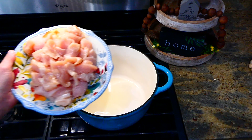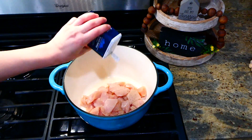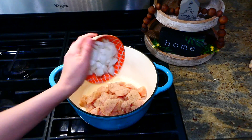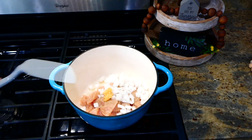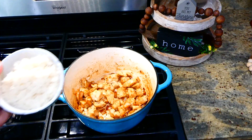To my Dutch oven on the stove I have two tablespoons of hot olive oil. I added my one pound of cubed chicken breast, seasoning it with a dash of pepper and salt. Then I'm adding in my one diced onion along with a tablespoon of minced garlic. I gave this a really good stir and let the chicken cook for about five minutes.